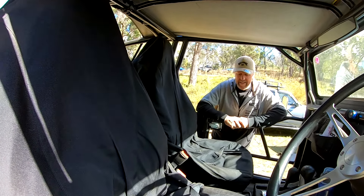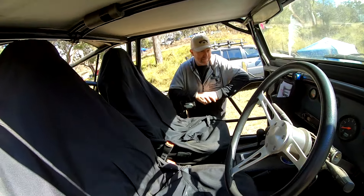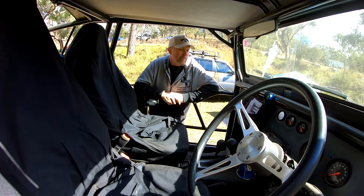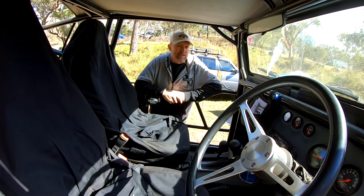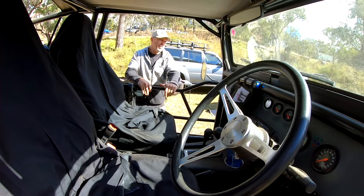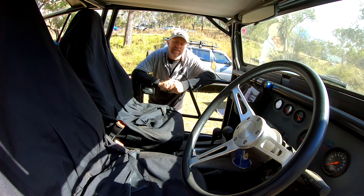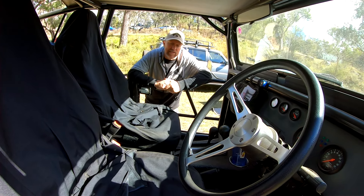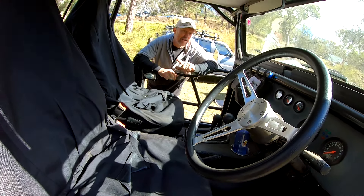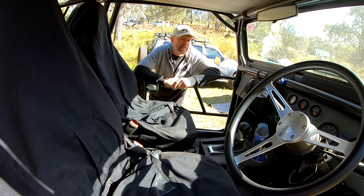And Commodore seats? Yep, just out of a VE — the same Commodore that the motor and box came from, back in 2012. So did you buy a donor car? Yeah, I bought a stat write-off with 10,700 Ks on it, so it was a nice fresh one. It came up from Victoria. Before that, originally it had a 307 Windsor in it. Then I put an LS1 in it with a Turbo 400, then this L77 with a 6L80, then an LS3 for a while — a cammed one. And now it's gone back to the original L77. And it goes good.